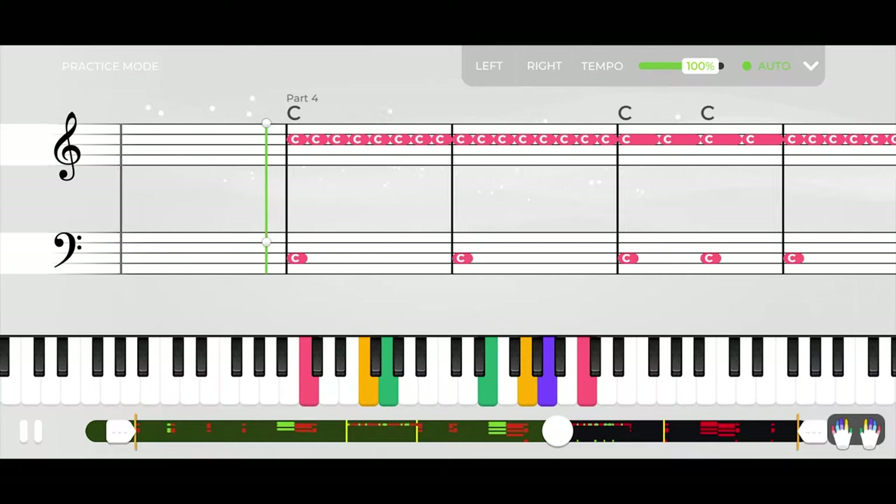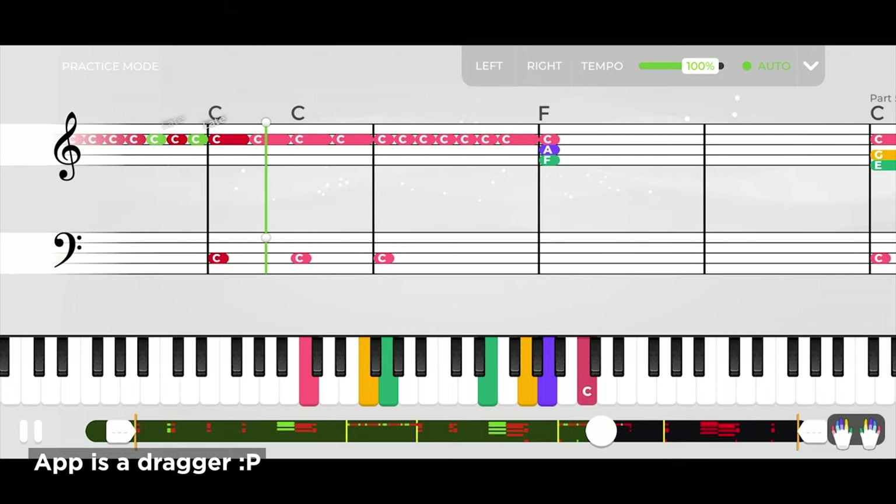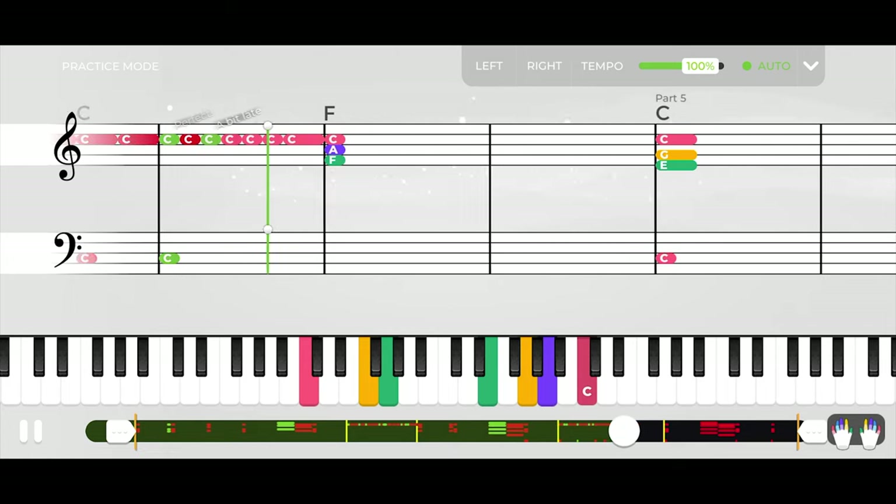This app lags. Even on a high-end phone, not only do the visuals skip frames, but the notes also lag sometimes, playing out of rhythm.